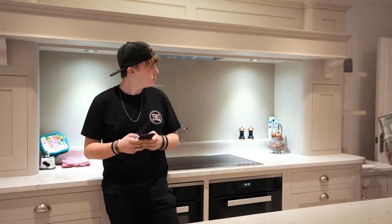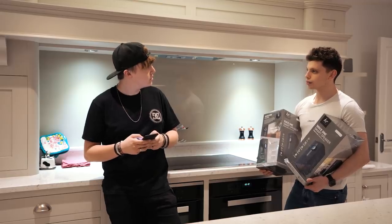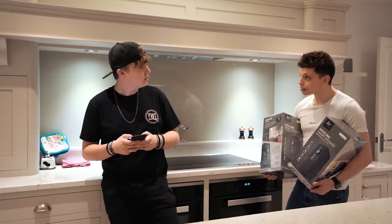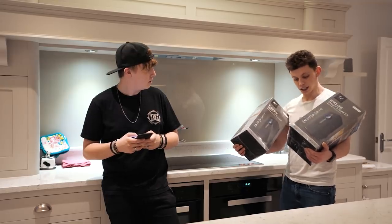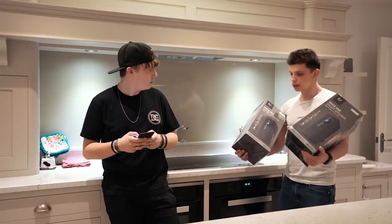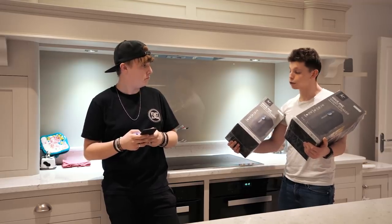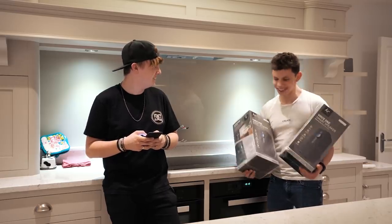Mate, how much did you buy those Sonos Play 1s for in that bundle? I think it was two for 388 quid. 388 quid? Yeah. Well, these are like multi-room smart speakers, essentially, like Sonos, and they've got built-in too. What do you say we test them? They were like £49 each. I hope they're not good because I've just wasted my money. Let's get them out of the box.